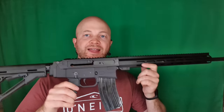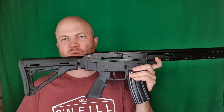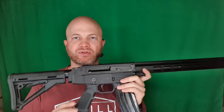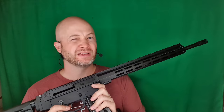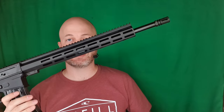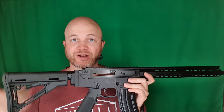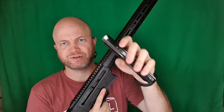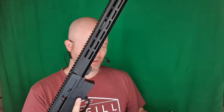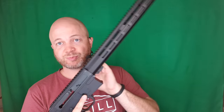Hey folks, it's Age of the Hunting Gear Guy, and this is the WSMCR. It's a 180-style rifle that Wolverine Supplies is doing along with Spectre Limited as the manufacturer. This is a non-restricted semi-automatic rifle here in Canada. You can tell it's Canada because the magazines have little rivets in them to keep them to five rounds.